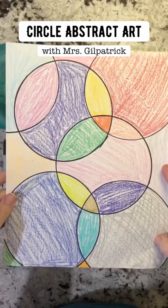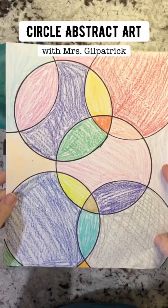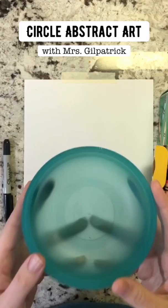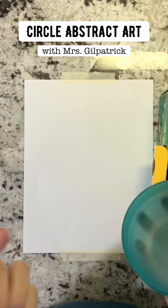Before we get started, I'm gonna show you what this may end up looking like when you're finished. This is our abstract circle artwork that we're gonna be doing today. Like I said before, you need something like a bowl or a cup in order to do this. Find one around your house. We are going to be using either a marker or a pencil to trace it.